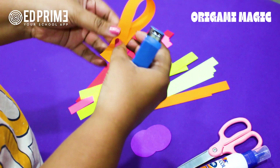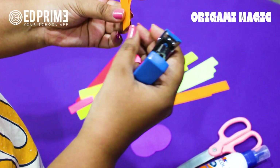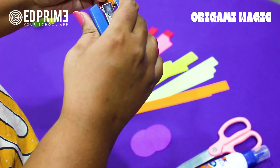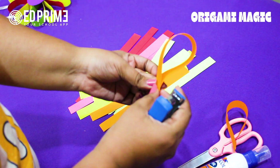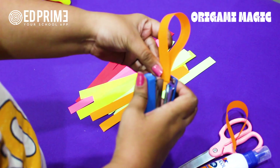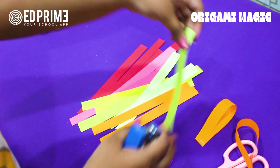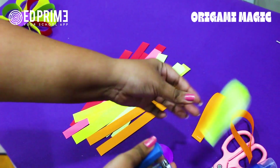Let's start stapling. Fold each strip in half, but this time we don't press it out — we want it to stay broad. Staple in the center. Let's do it with all the color strips.